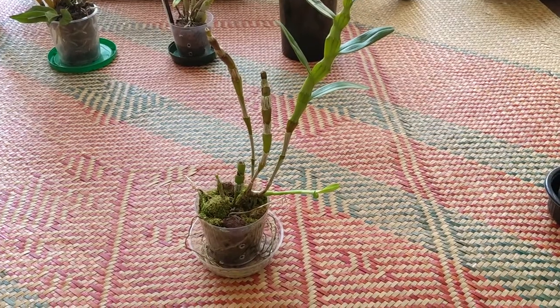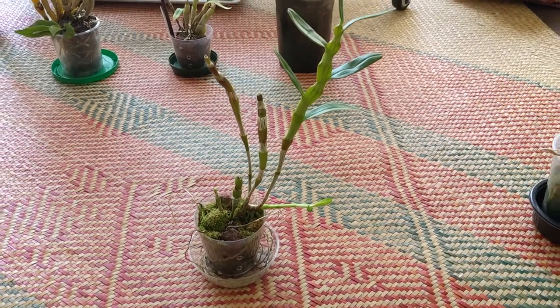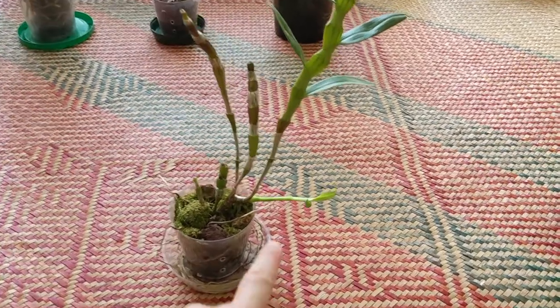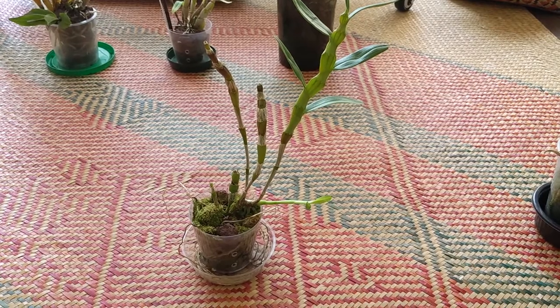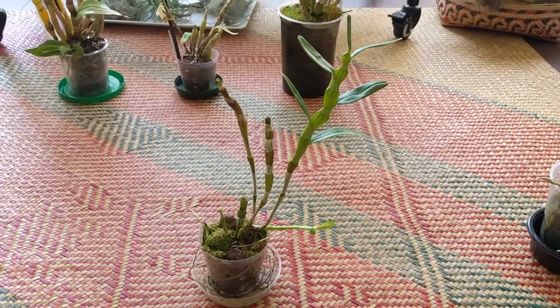This one is dendrobium lenawianum and it's doing okay for me. It's pushed out that growth recently. I really hate how sideways it is — I guess that's expected since it only has natural light right now.